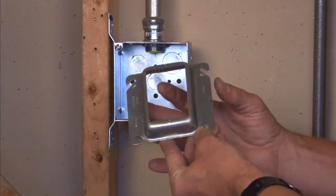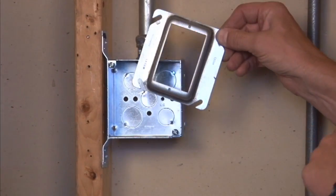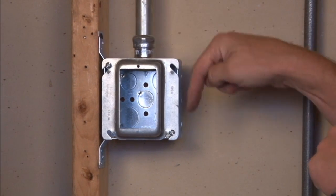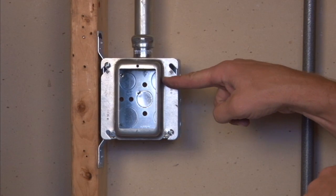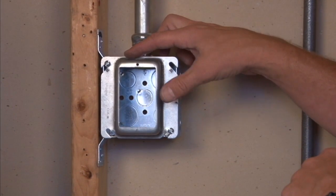The way this particular model mounts is on this cover we have slots that mount directly onto the 8-32 box screws that come standard on any manufacturer's boxes. This cover is then tightened down by tightening the box screws,